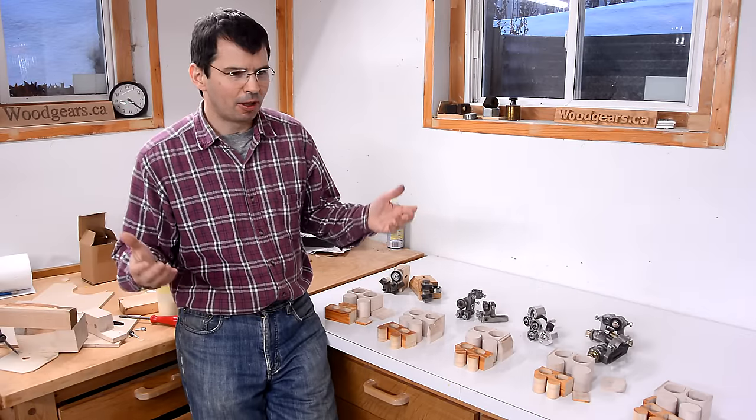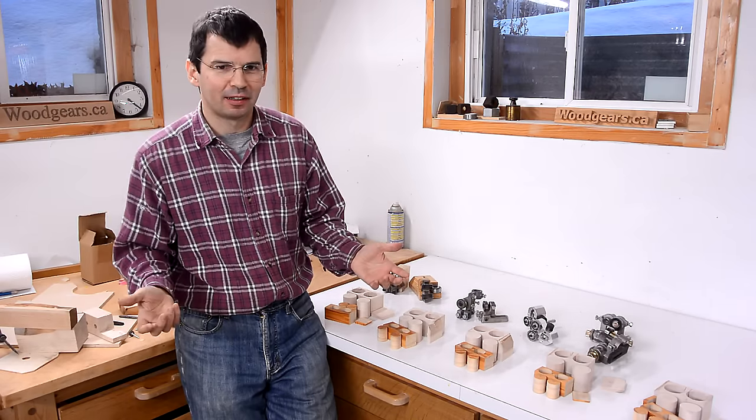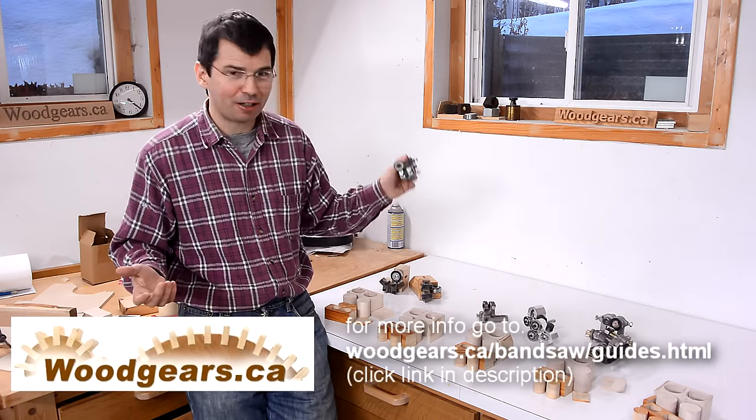So my advice is: whatever blade guides your bandsaw came with, they work just fine. And if you have to replace your blade guides, maybe consider getting some really cheap ones, because I actually like those the best.